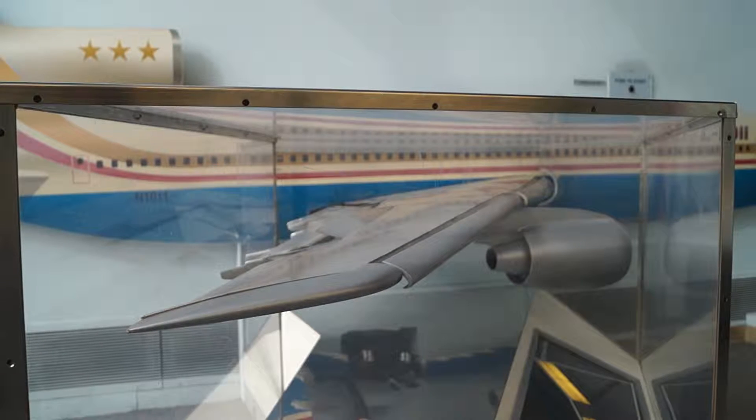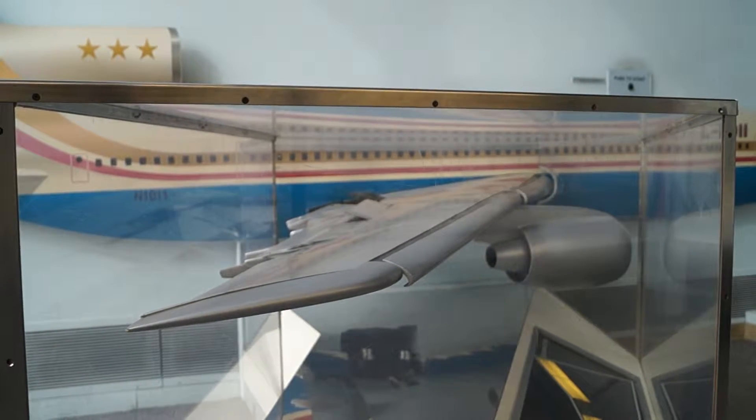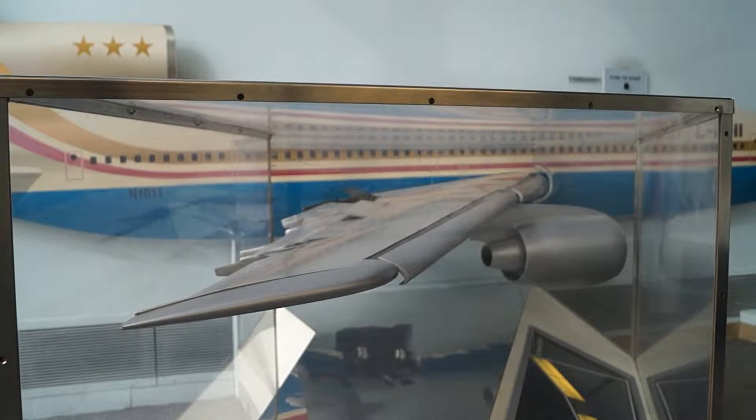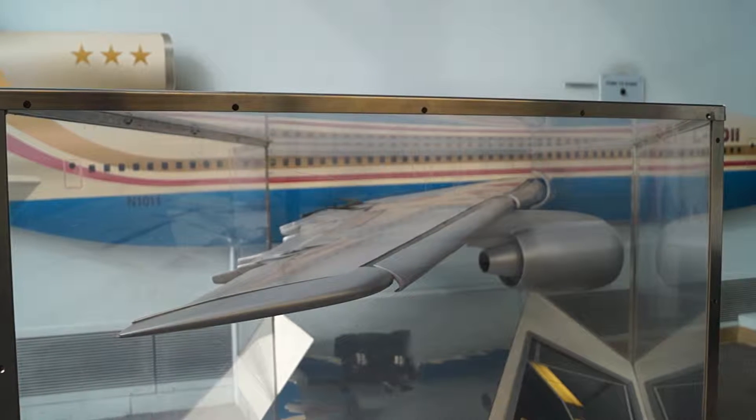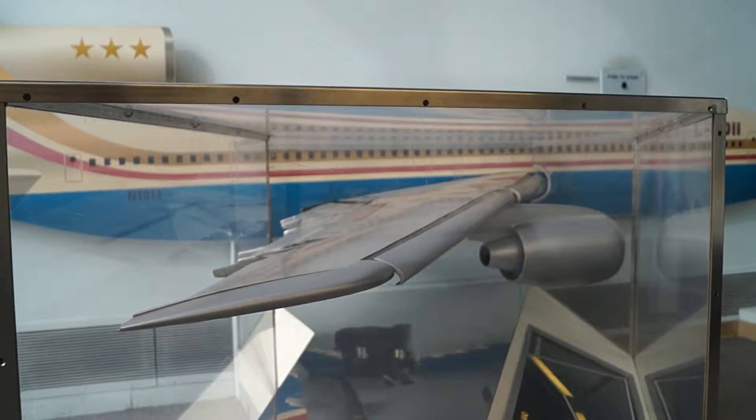Additional control of the L-1011 is provided by direct lift control, which activates the inboard spoilers together, increasing or decreasing the lift required by the pilot without turning the airplane. This is accomplished totally by the wing without moving the nose of the airplane up or down.